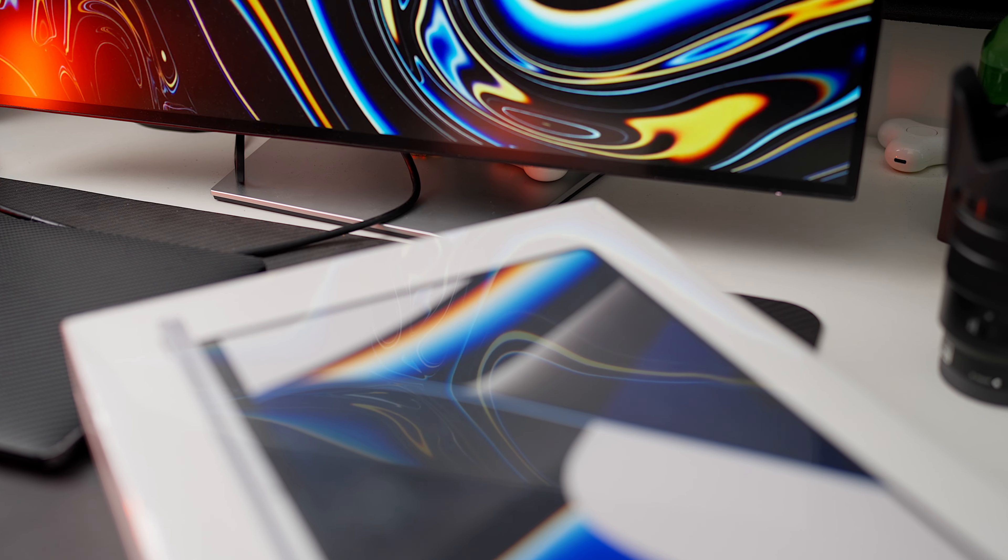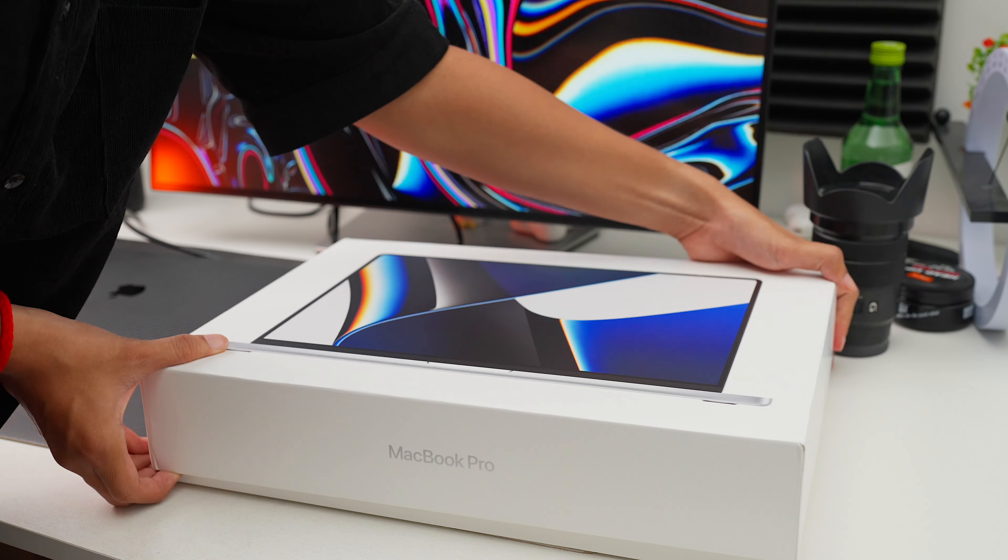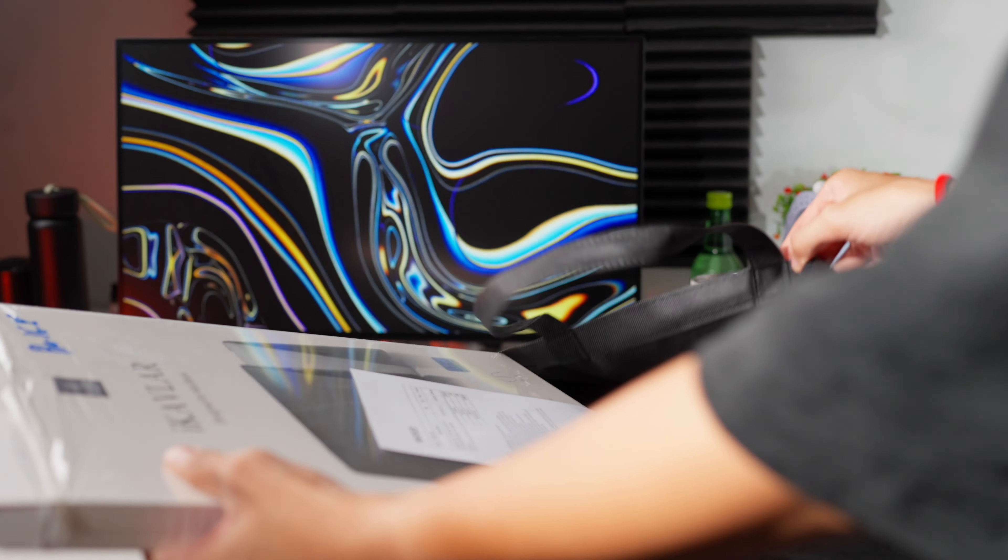I just bought an M1 Max MacBook Pro. And to prepare for this expensive machine that I'll be using probably for the next 4–6 years, I bought quite a lot of accessories that I would need to go along with the entire experience. And among those decisions was to buy a hardshell case for my Mac.